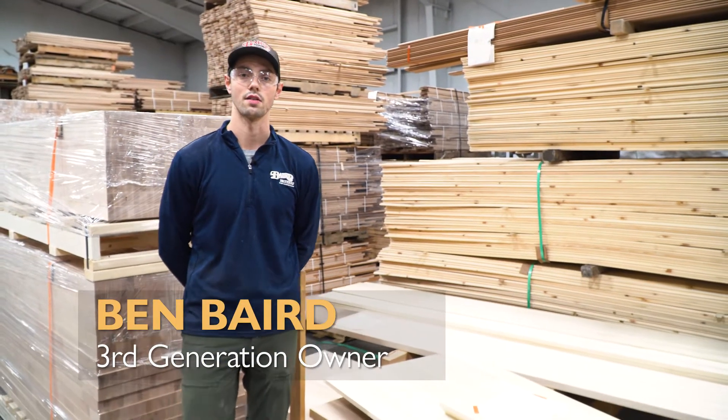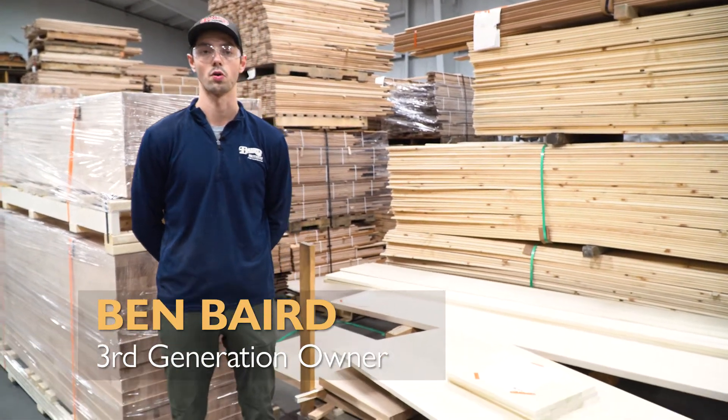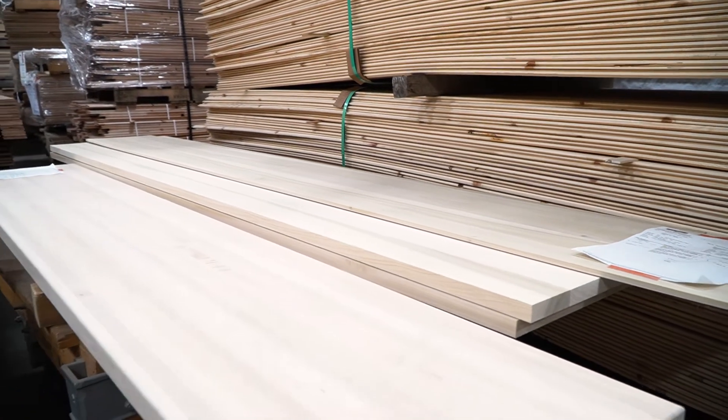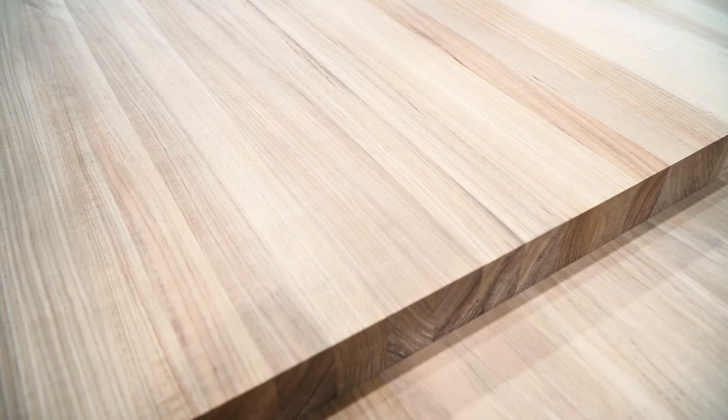One thing that we really specialize in is our ability to do custom orders. It can be anything from custom dimensional lumber to a custom countertop, a custom workbench top, or even custom panels.